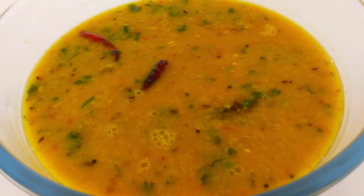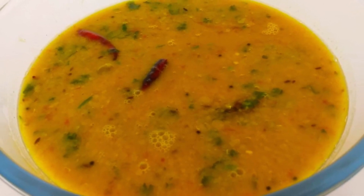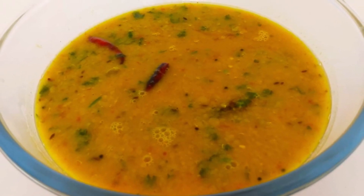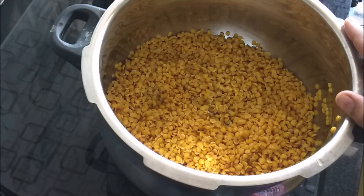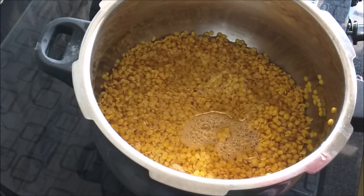We are ready for a pan. We should have a pan. This is the pan. We pour 3 cream.